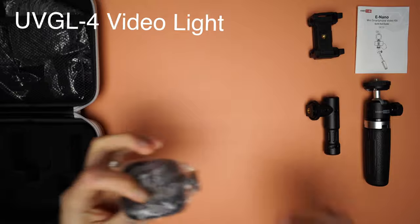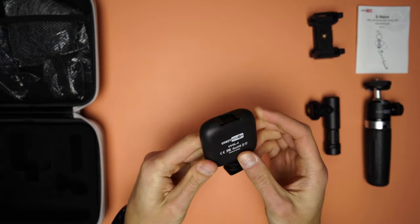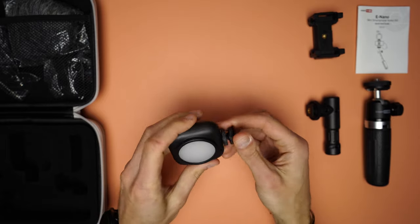The next item is the light. It has a removable hot shoe mount at the bottom, a cold shoe mount at the top, and a rubber cover which I think can be used as a diffuser.